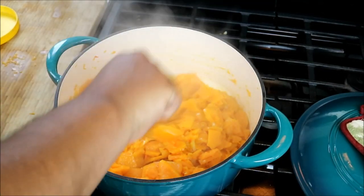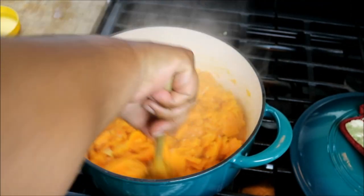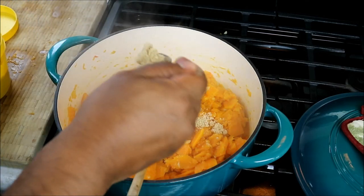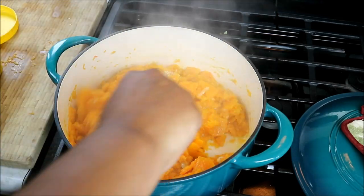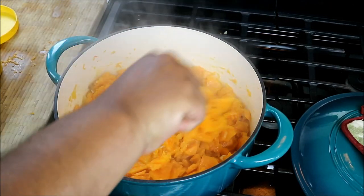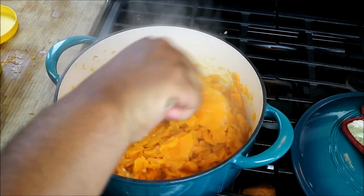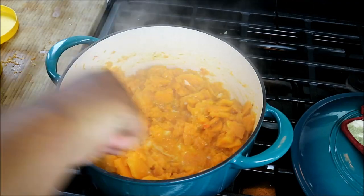And here is where we're going to add a little brown sugar to the mix — just a tiny bit more. That's going to bring out a nice sweetness. Brown sugar and pumpkin and squash, they just go together like bread and butter. Look at that.